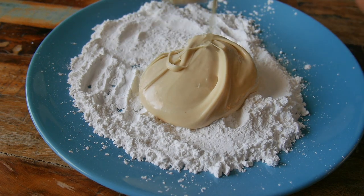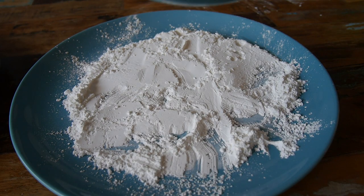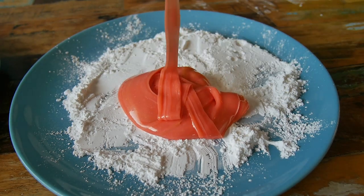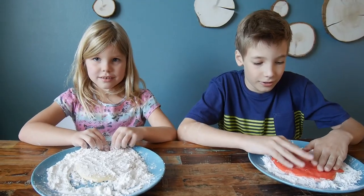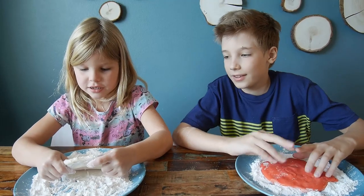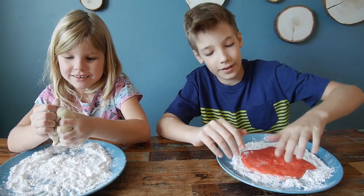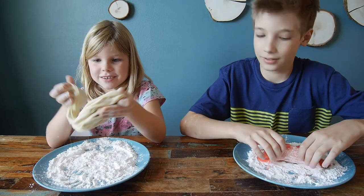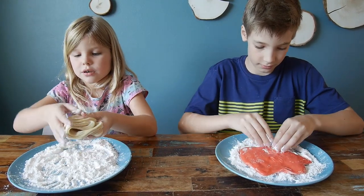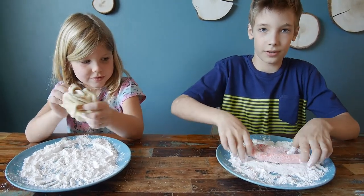Don't touch it at this point — it might be very hot. And here comes another one. This is way, way softer. Look at that. Are they cooled now? Yes. Okay, so now you have to see how much of the powder you need. You just start kneading — it comes out perfectly. You just start squishing and mixing, putting a little bit of powder and see how much you need. Put some in the middle and fold it in.